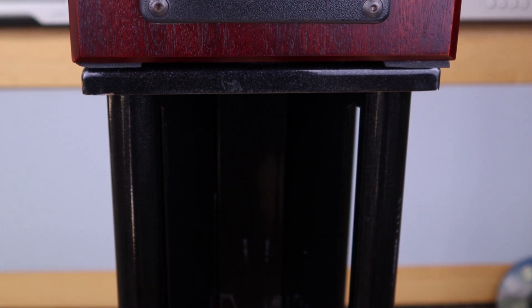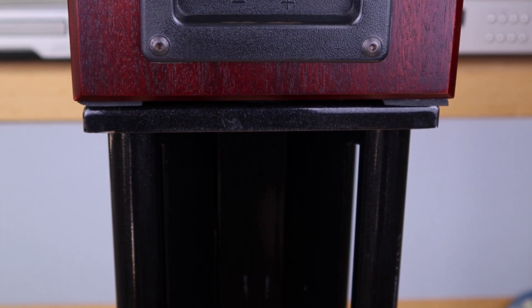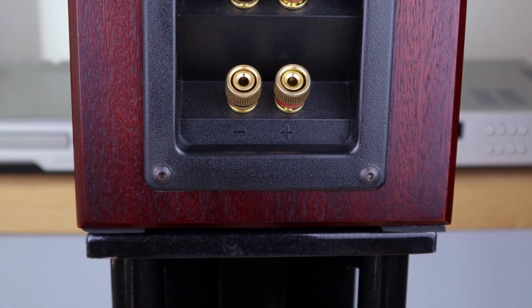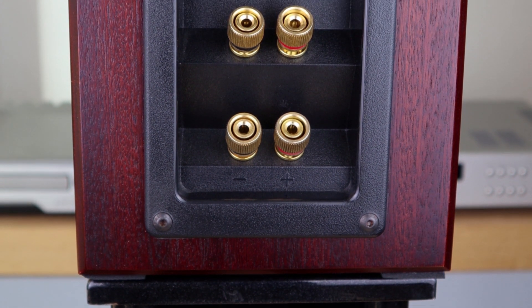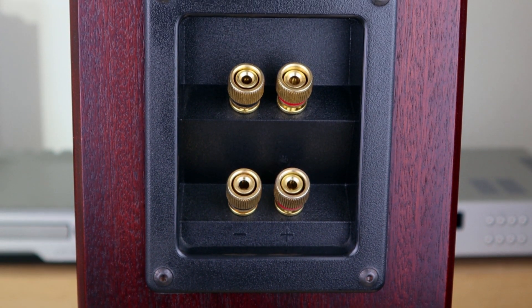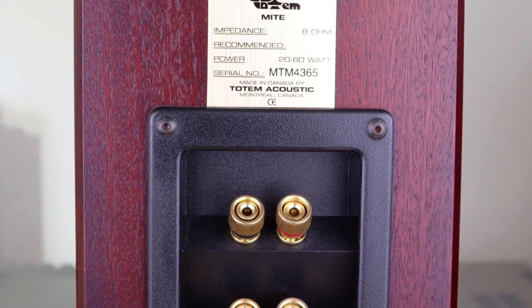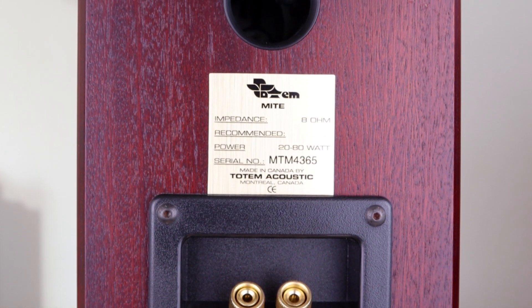On the rear we have two sets of speaker binding posts so you can use them with a single loudspeaker cable, bi-wire them, or bi-amp them. With a single wire you do need to connect the two posts per side so both drivers receive the music signal. When I bought these second-hand they came without the original connectors, but any piece of wire will work.